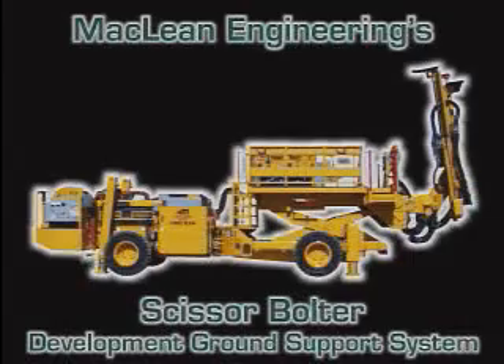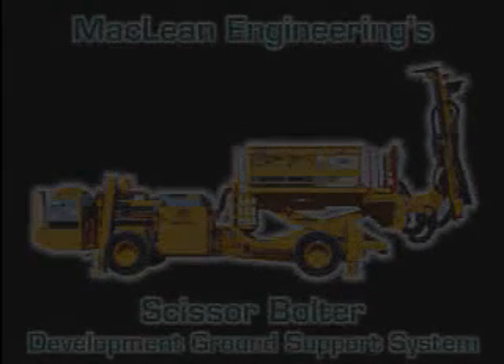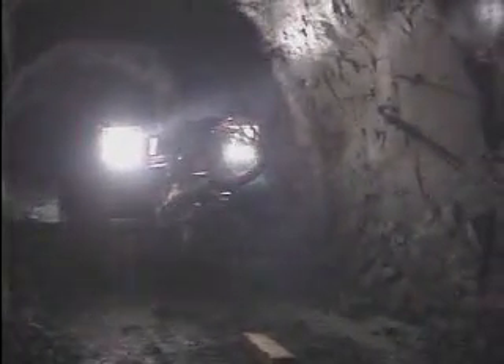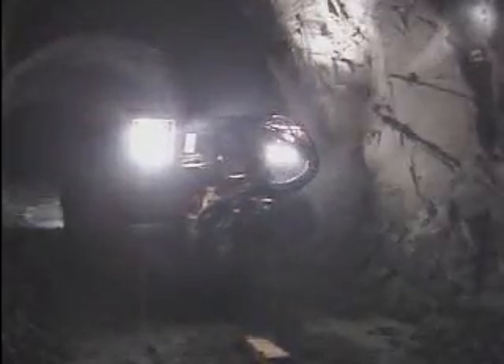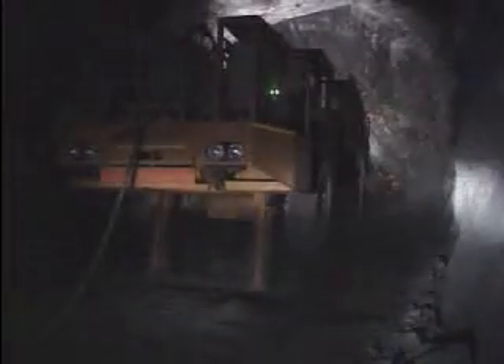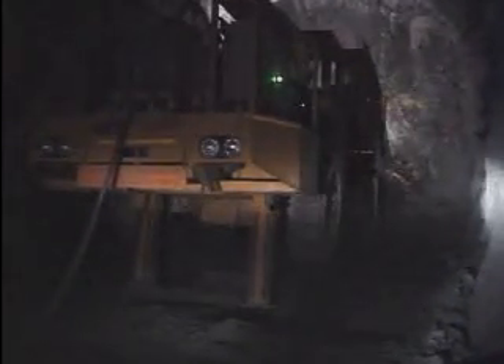The installation of ground support in today's underground trackless mines has long been regarded as a bottleneck in the drifting and tunneling cycle — that is, until now. McLean Engineering, an Ontario-based manufacturer of specialized mining machinery, recognized the need for innovation in this process and developed the concept of the Scissor Bolter for the Canadian mining industry in the mid-1980s. Since that time, the McLean Scissor Bolter has evolved into the safest, most productive and versatile machine on the market.